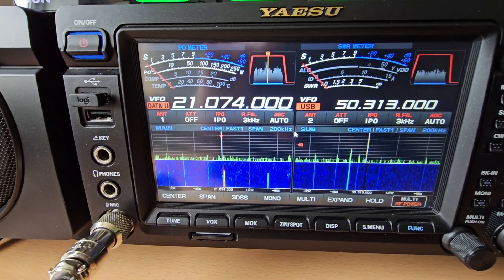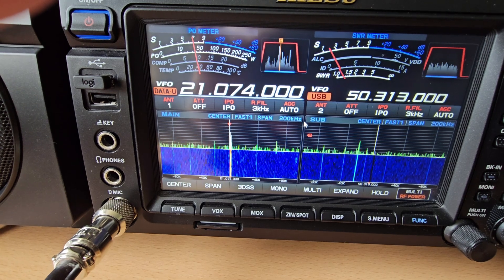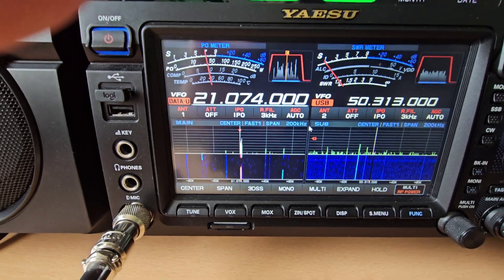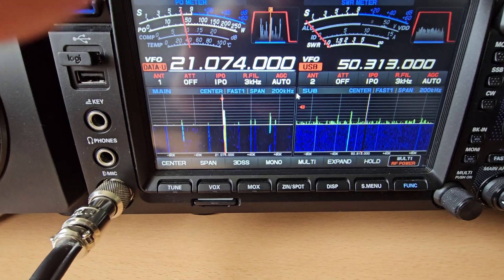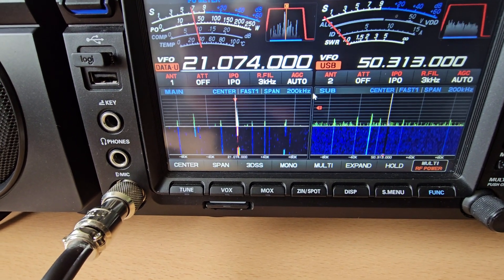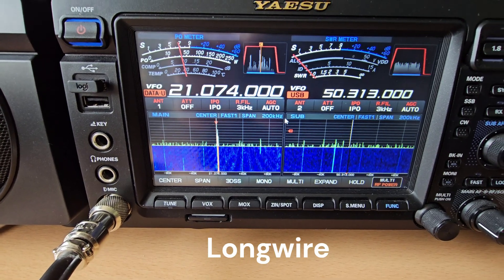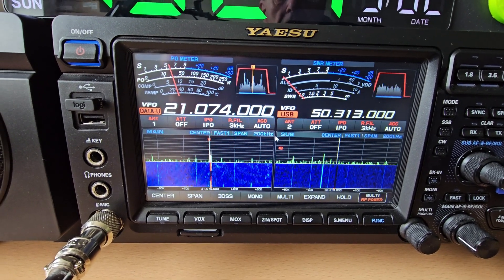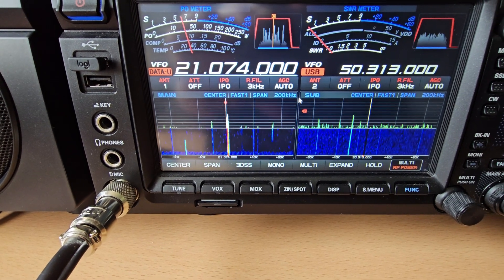Now you'll see when I switch it over to the loop — notice the blue on the bottom of the spectrum scope. That is now on the loop. Look at the difference in the noise level on the bottom; the signals are still there, about S8, maybe peaking S9. If you notice the bottom of the waterfall and I switch it over to the long wire, the noise floor increases. It's not a lot, but if you're working FT8 or FT4 weak signal mode it makes a hell of a difference.